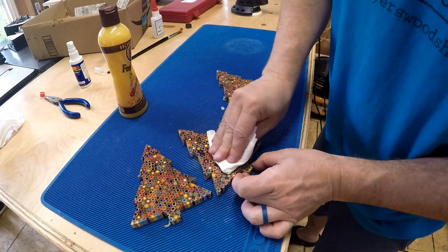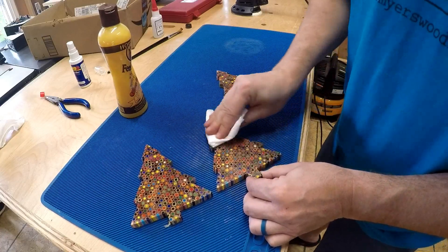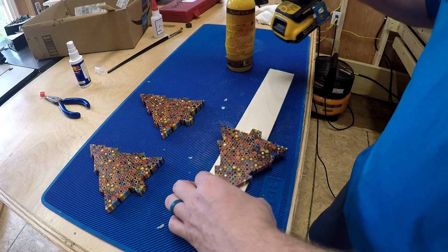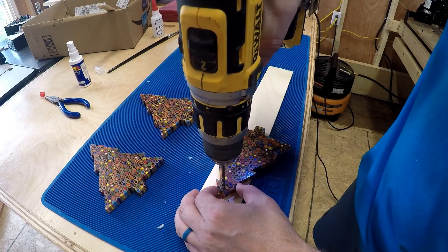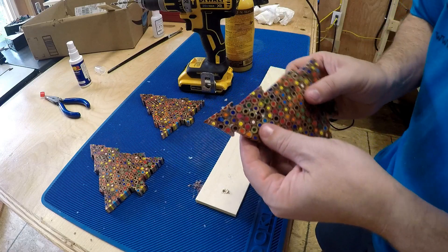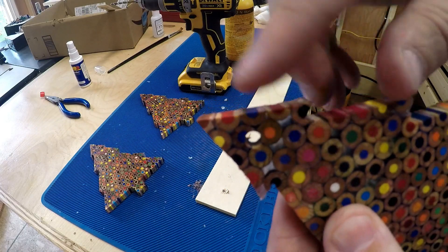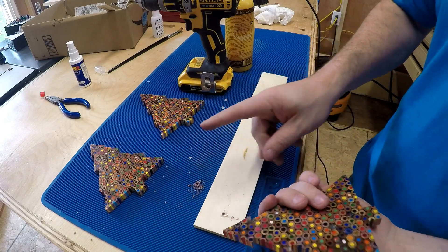Then I wipe off any extra I have on there. The final thing I'm going to do here is put a hole right on top. Make sure you put a backer board behind it so there's no tear out coming out the other side.